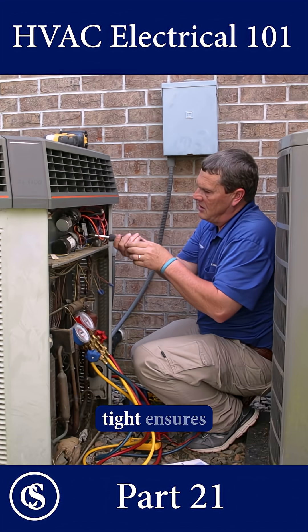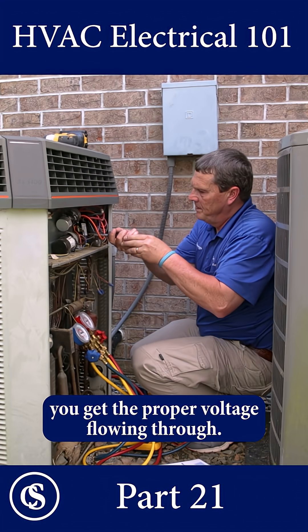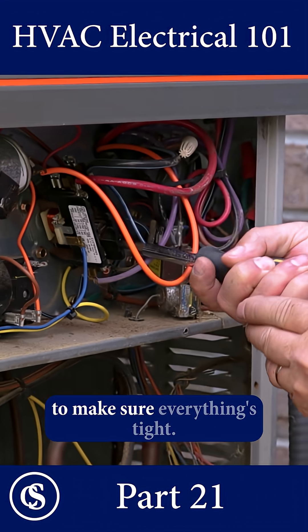By checking all the connections are tight, it ensures you get the proper voltage flowing through. It's important to make sure everything's tight.